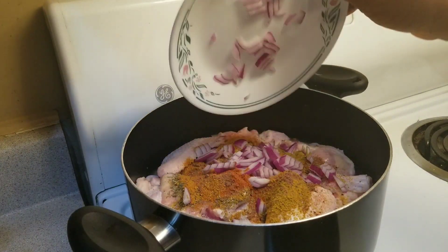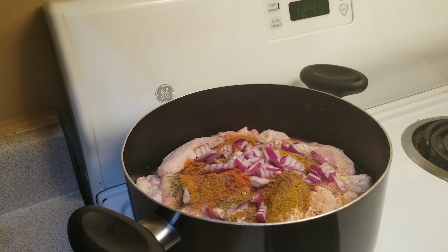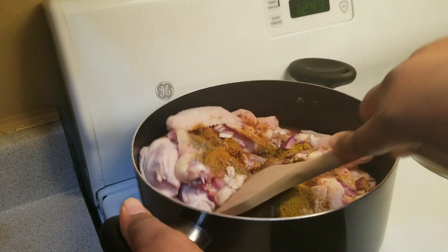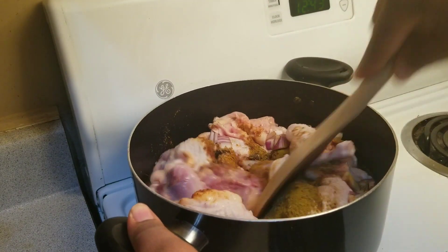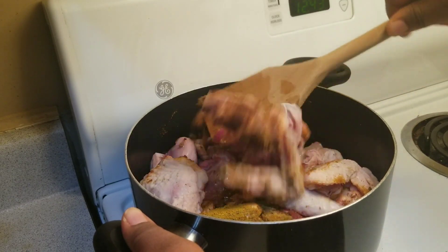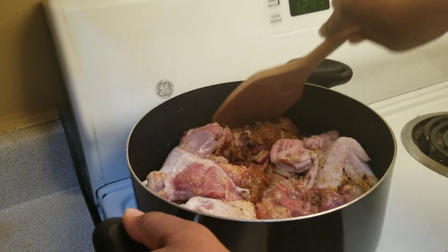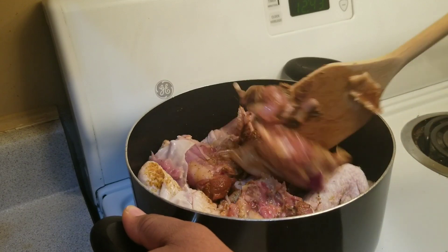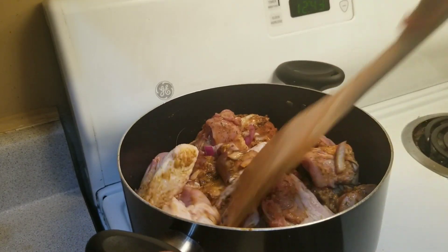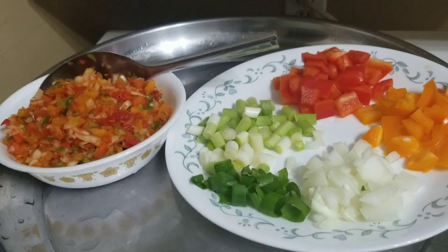Go ahead and add some red onion — that's half a red onion. Turn it very well and cover to cook for 15 minutes. Do not add any water at this point because the chicken will produce its own water, so you have to wait for it to produce the water before you know the amount of water to add.